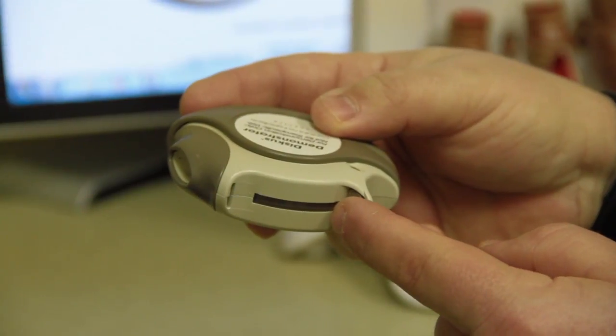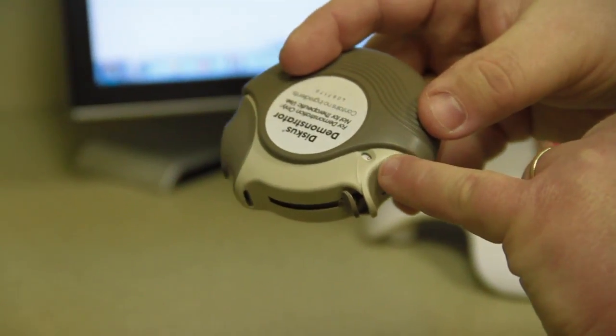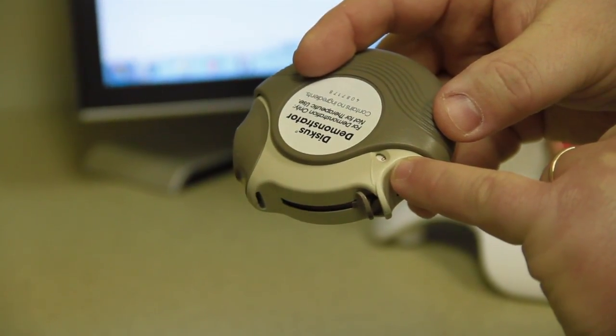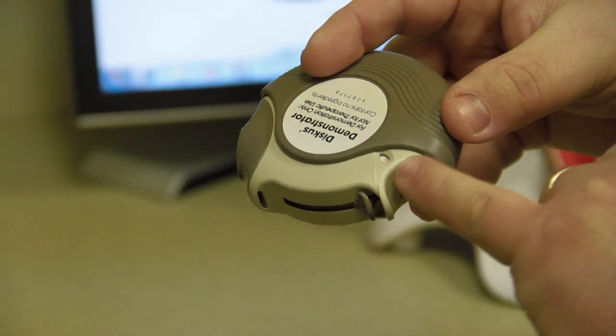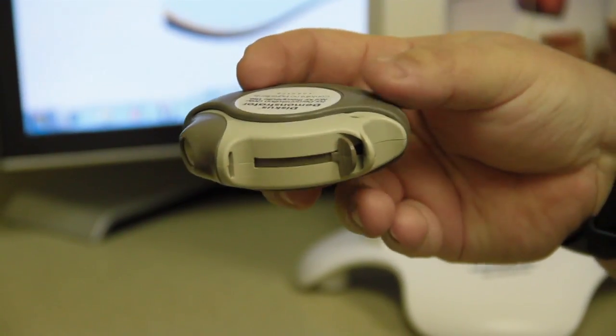I'm just going to push this back and demonstrate — and you hear a click — now the device is ready to use. When you prime the device to load a dose, there is a little counter here, and every time you use a dose, that number will go down by one, so that lets you know how many doses are left in the inhaler.